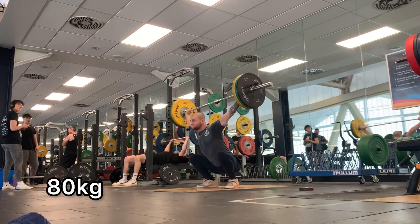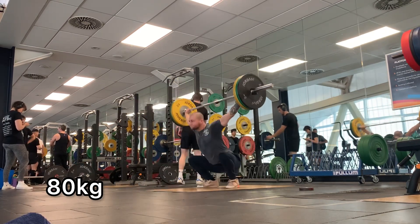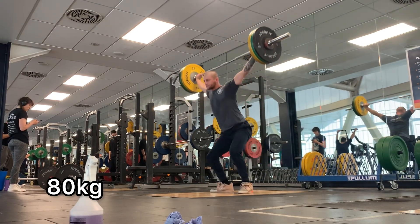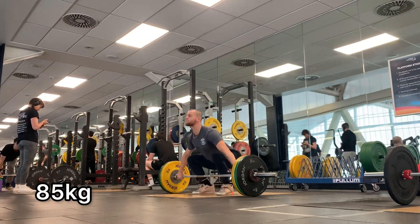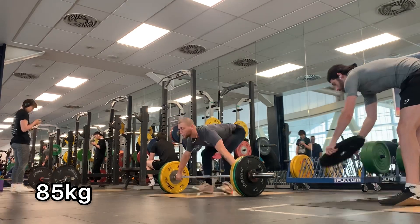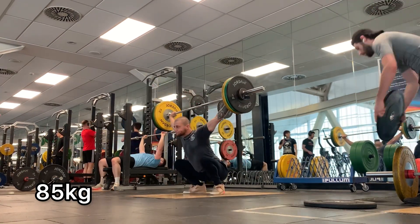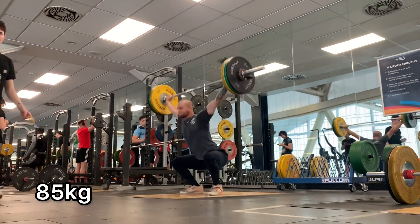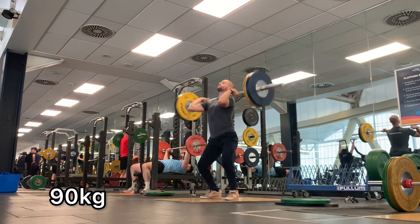I found that the snatch right after that felt really, really good. What you're seeing here is a double with 80 kilos, which is pretty much equaling my PR — pretty good, and the form is nice. Then I decided to jump up to 85. First rep went pretty well and then I missed the second rep, but it felt like I could have easily made it — it was just a lockout thing. I went back on the next set and did it, and this right here is a bodyweight 2RM PR snatch. Really, really pleased to see that.